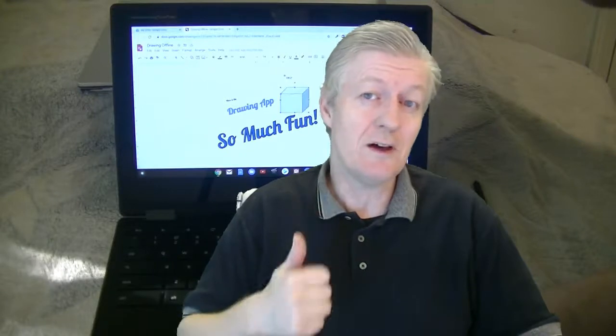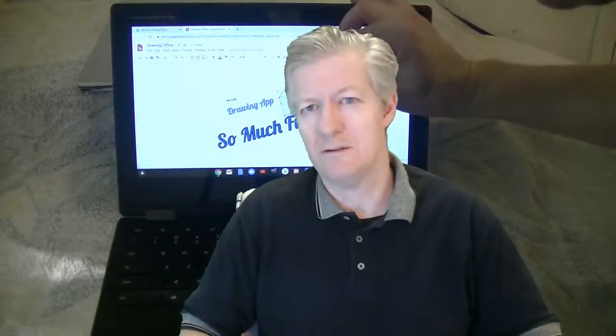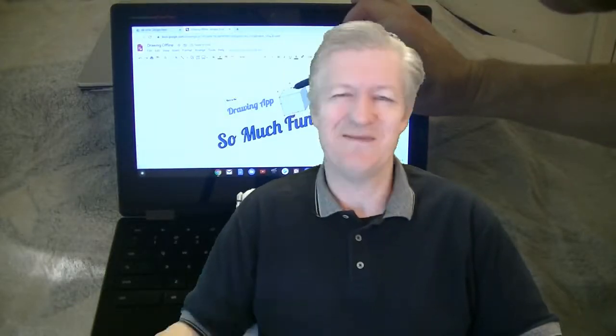Hey, so now you know how to use the Drawing App with the stylus and you can even do it offline. If you like these types of videos please click on thumbs up, and if you're new please click Subscribe and click the bell icon so you get notifications when we have new videos. Thank you very much and bye bye.